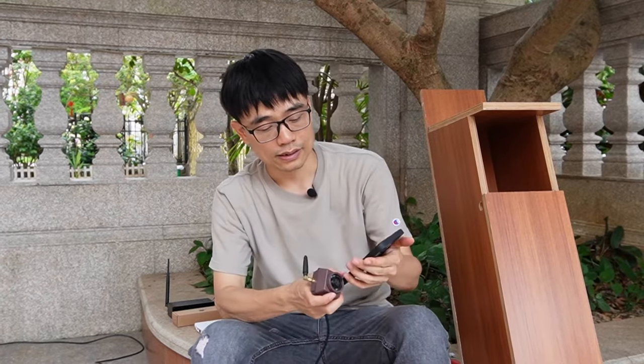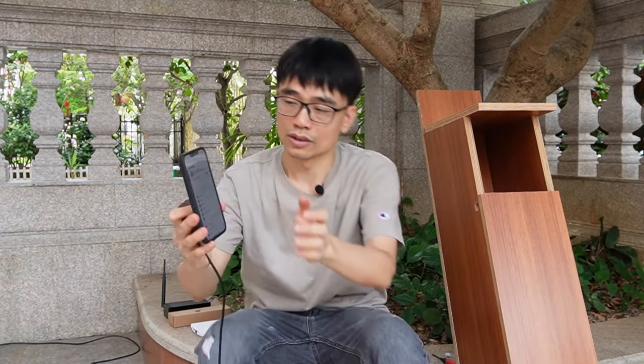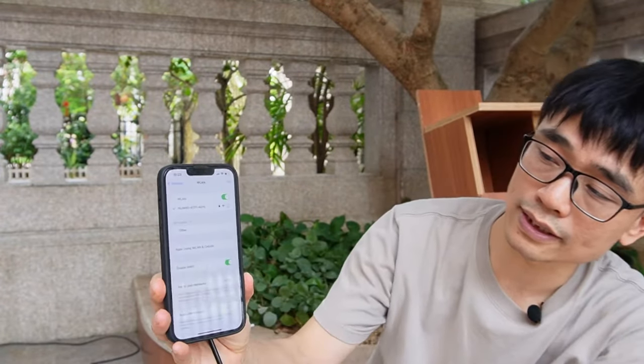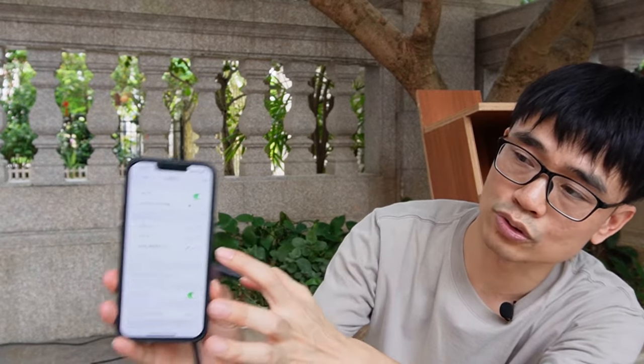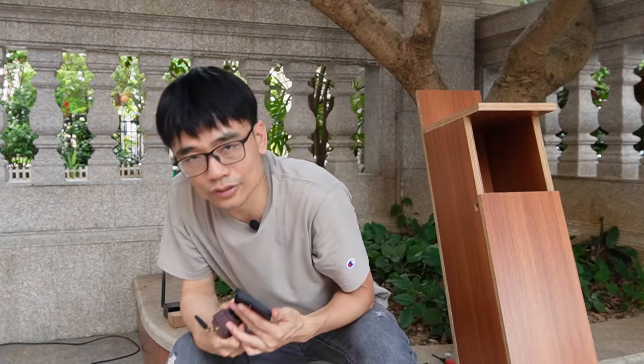The second thing is you need to connect the camera to your home Wi-Fi network. Before we do that, it's better to verify the Wi-Fi signal. Using the mobile phone, go to the Wi-Fi settings — the Wi-Fi signal should be strong here. If the Wi-Fi signal is not strong, you need some kind of solution to repeat the Wi-Fi for the camera. We'll talk about this later.